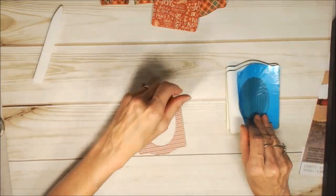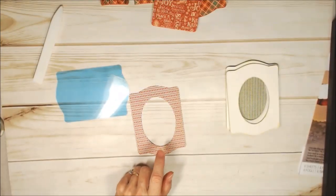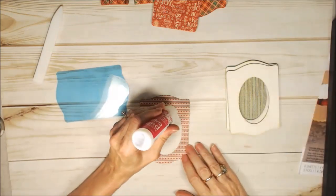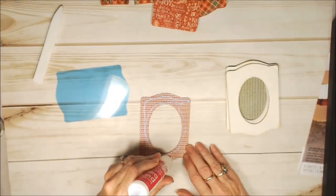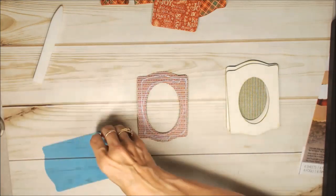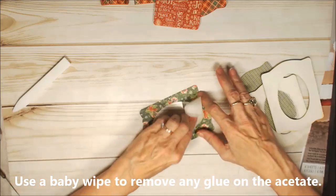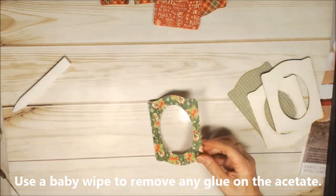Now let's put this thing together. First thing I'm going to do is glue the acetate panel onto this. When you glue it, make sure you get a good tight seal all around, because if you don't, your shakers will leak out and you don't want that to happen. Also, let everything dry good before you put your shakers in it. Set that aside and let it dry.